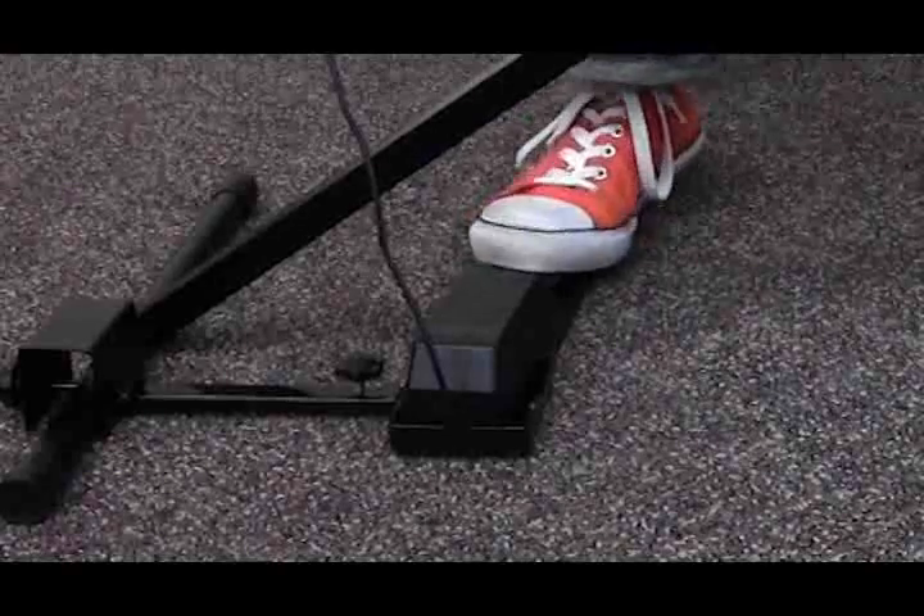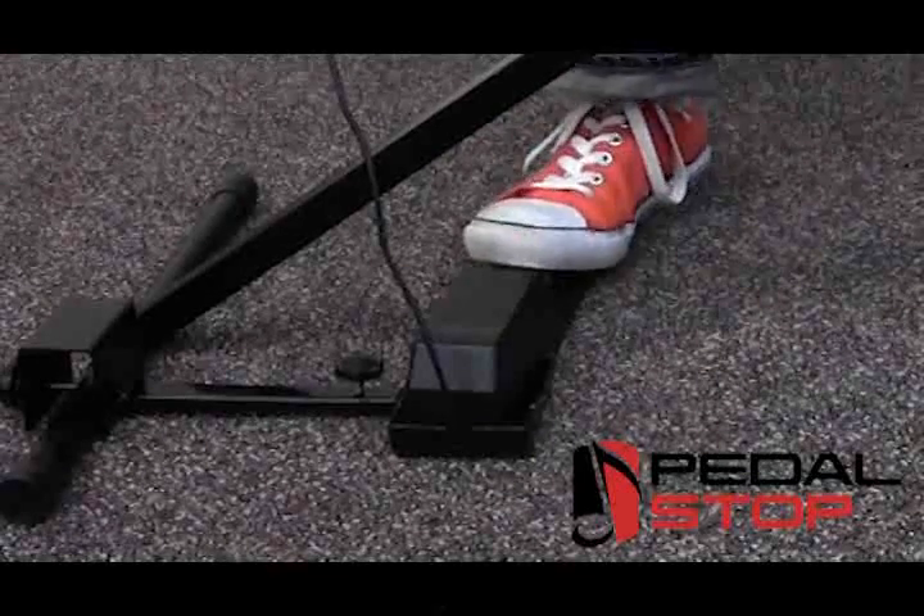Introducing the pedal stop. It keeps your pedal in place.